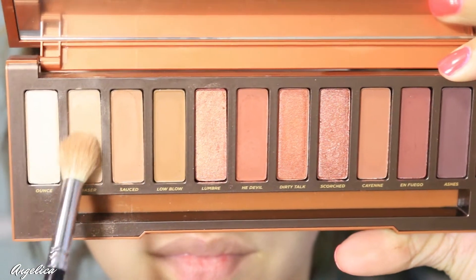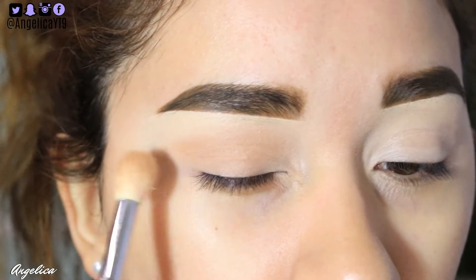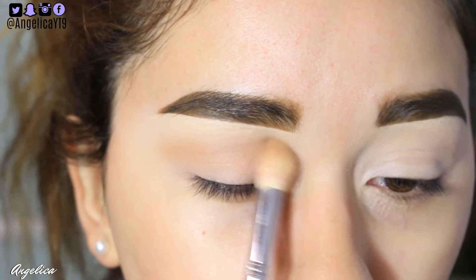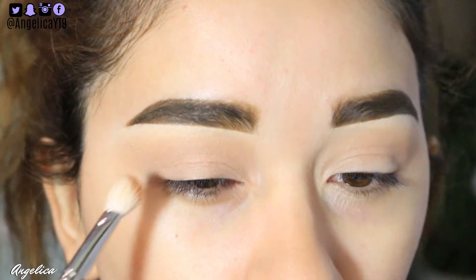We're going to get right into this tutorial. I'm going to set my primer using the color chaser and apply that all over the eyelid. This helps me blend the other colors and I just really like this color for that.